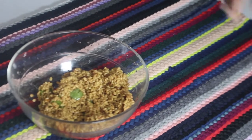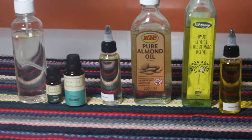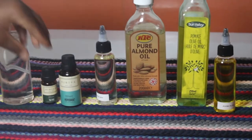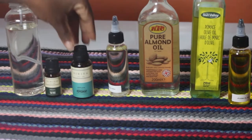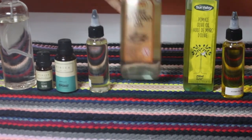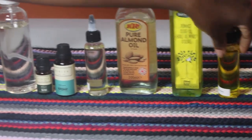We mixed both mixtures together and here is how it looks. The oils I'm going to be using are: coconut oil, tea tree oil, peppermint oil, argan oil, pure almond oil, olive oil, and jojoba oil.